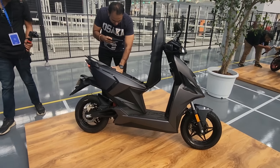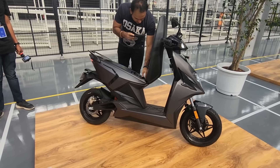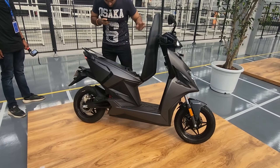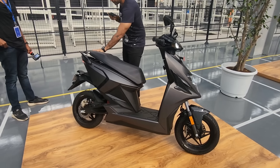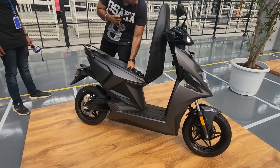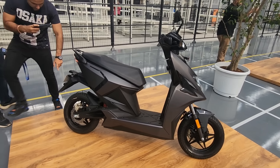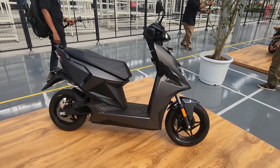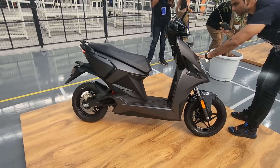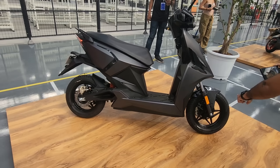In terms of warranty, you get a three-year or up to 30,000-kilometer warranty on the vehicle, motor, and battery. The charger has a one-year or 10,000-kilometer warranty. In terms of dimensions, the overall length is 1900mm, width is 758mm, and height is 1163mm. The seat height is 796mm, which is pretty tall for a scooter, but if your height is around 5 feet 7 or 8 inches you should be comfortable and land both feet on the ground. Shorter riders will have to tiptoe a little. Ground clearance is 164.5mm.